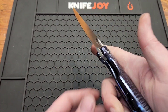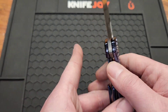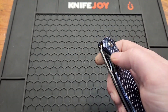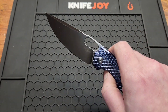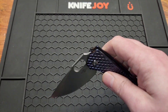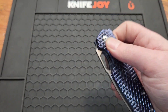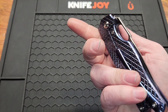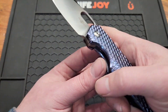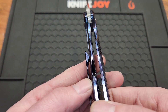It's a frame lock — pretty good lockup. Check out the action: very crisp detent. You got one deployment method: your thumb hole. You have to make sure your fingers are not on the lock bar, or you'll have some difficult times opening it. The cutout for the lock bar is on the inside — love to see that.